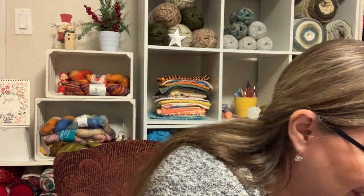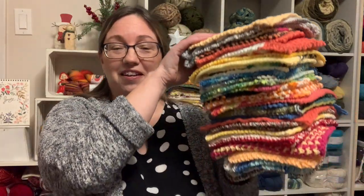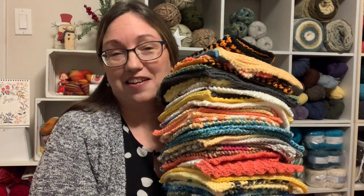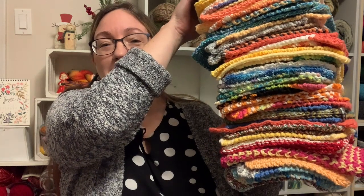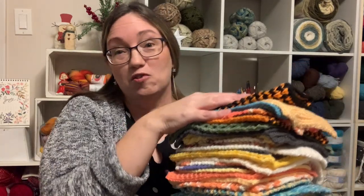I got a lot done. I have a huge stack of dishcloths — take a peek at this. Here is the whole stack, and I still have them all because I wasn't able to give them out at Christmas. Obviously with everything going on, our Christmas plans got really altered and there were no big gatherings.